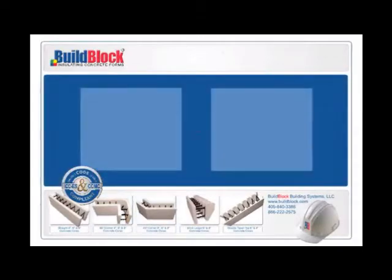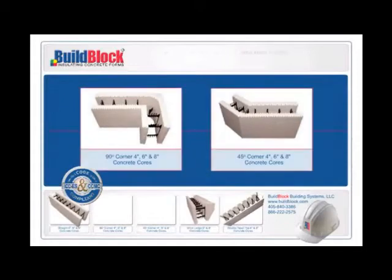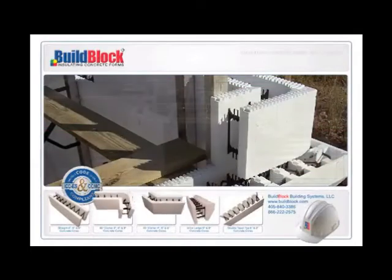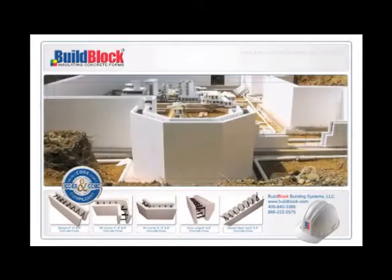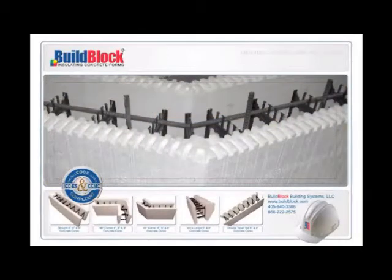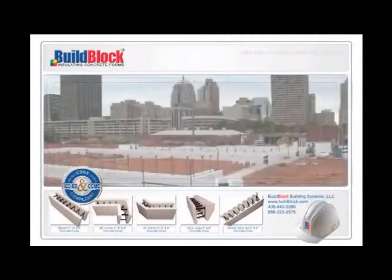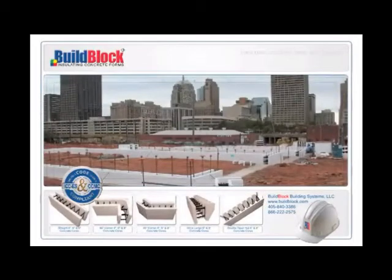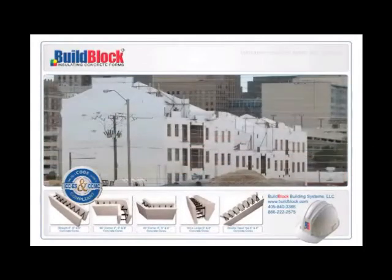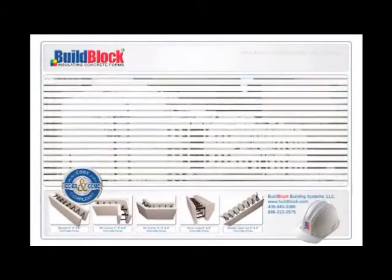Longer, stronger corner forms. BuildBlock 90-degree and 45-degree corner forms are six inches longer on each leg than the industry standard. The extended corner form significantly reduces corner shifting and enhances the overall stability of every core. It also eliminates many hours of extra corner bracing and strapping. On a four- to five-day job, this can amount to a full-day savings in labor costs.